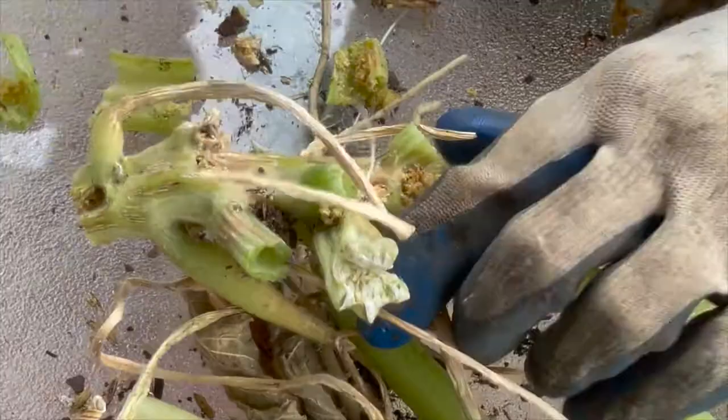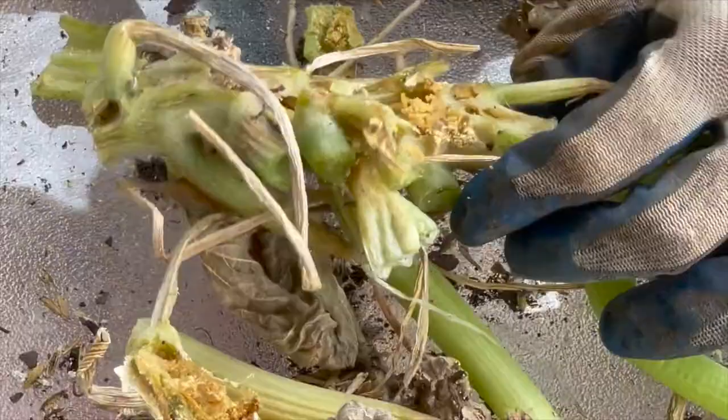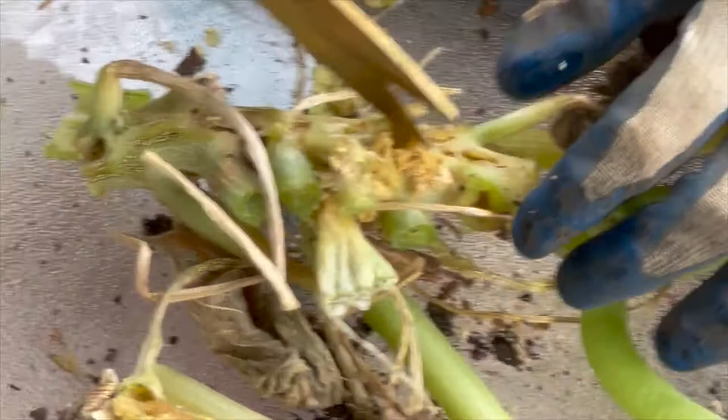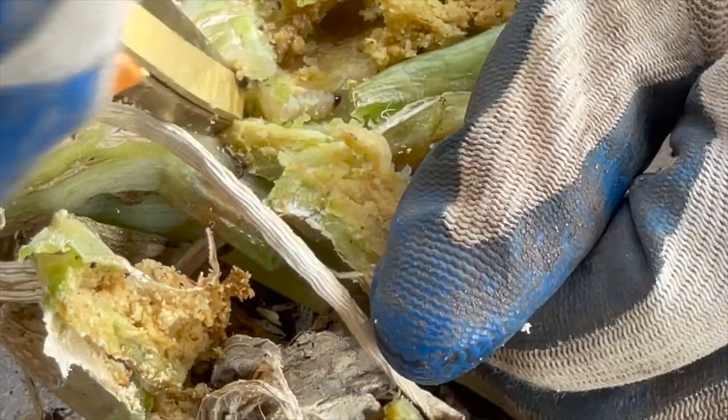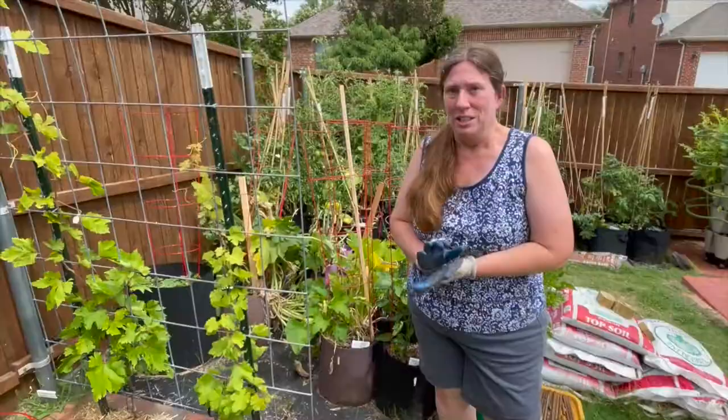Let's see what we've got in here. Lots of frass. There's one — there's another one right there. Let me try and get him out. There he is. Yeah, ew, gross. I'm sure there are probably several more vine borers in that zucchini plant.